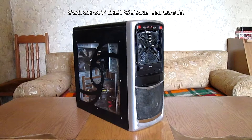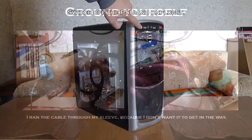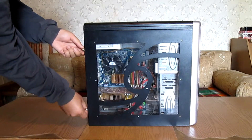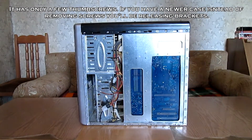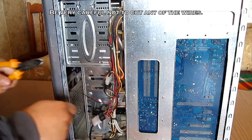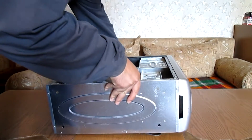First off, press the power button a couple of times to make sure that the capacitors are discharged, and also remember to ground yourself. First, take off the side panels. This is an older case and it doesn't have any tool-less features so everything is held with screws. Using wire cutters, carefully remove all of the cable ties inside the case. Next, put the case on its side.